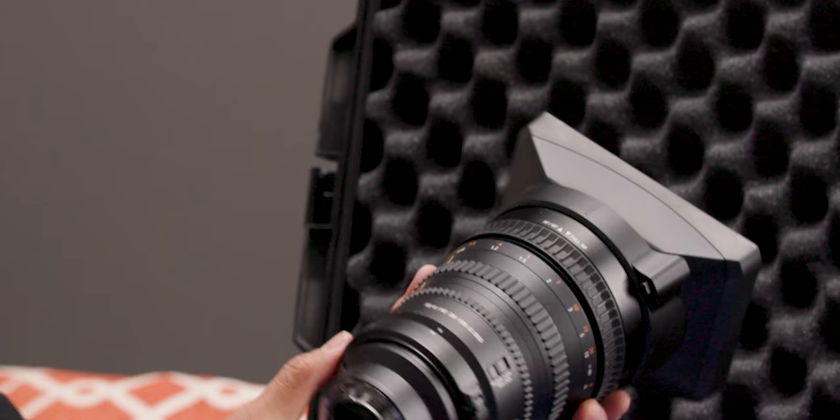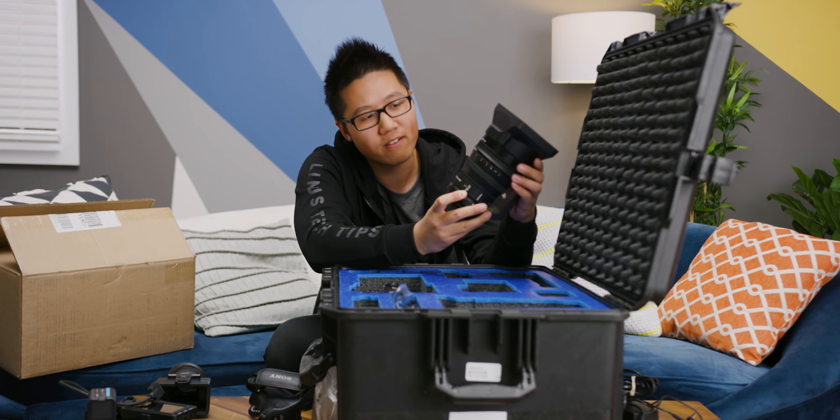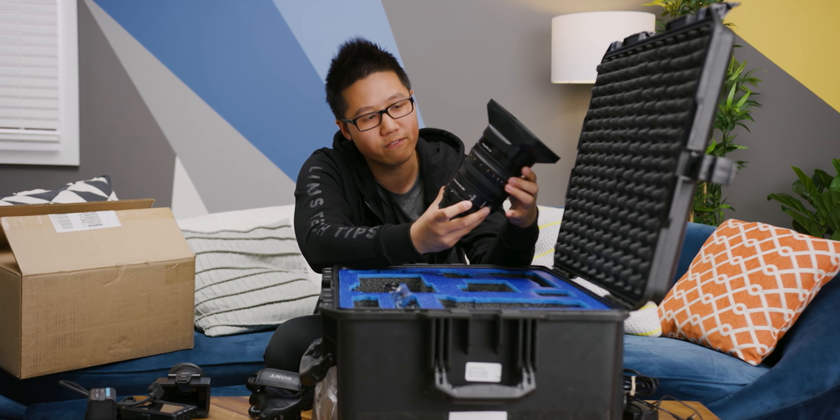There's a push-pull — a very satisfying push-pull for focus. This position will be AF and manual adjustment, and then this is full manual adjustment, which feels quite a bit smoother and I like it.